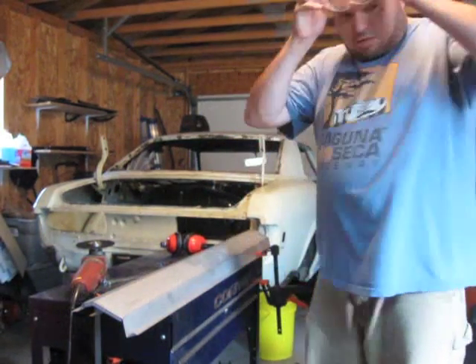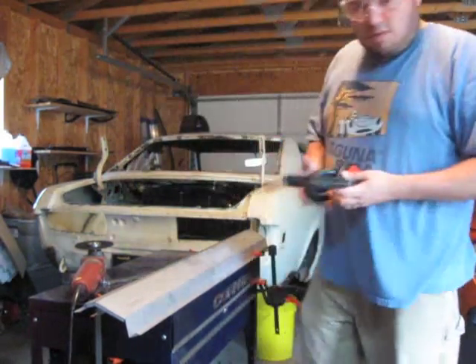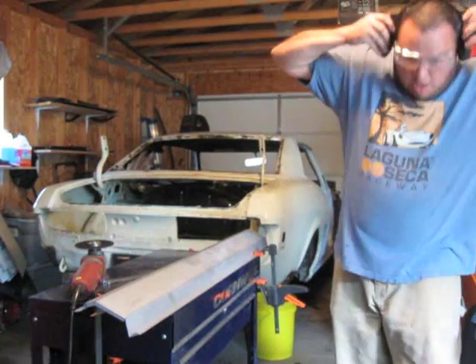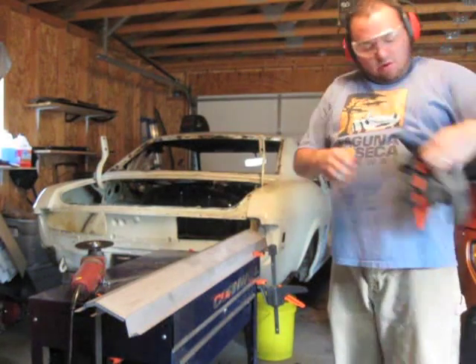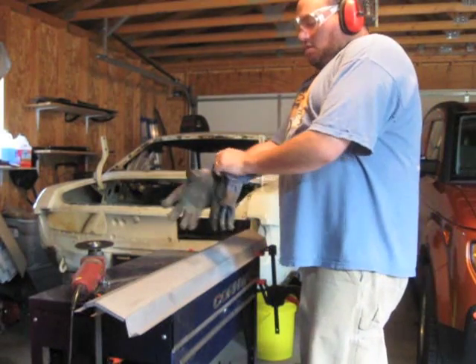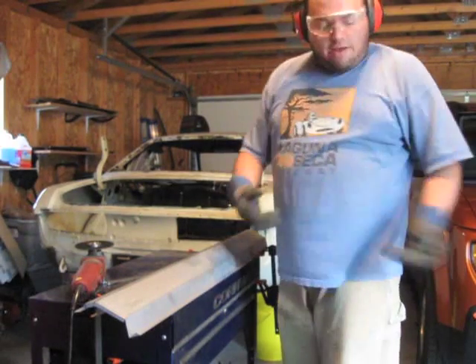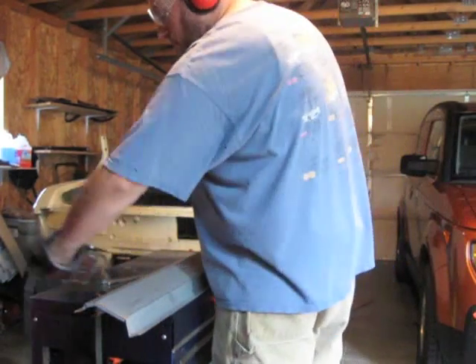Safety first, obviously. I've got some goggles, some ear protection, and my gloves. My trusty old set of Harbor Freight gloves — dirty and disgusting, they even have holes in them, but I'll still weld in them. I even bought a new pair, but these feel better, so I'll keep using them.